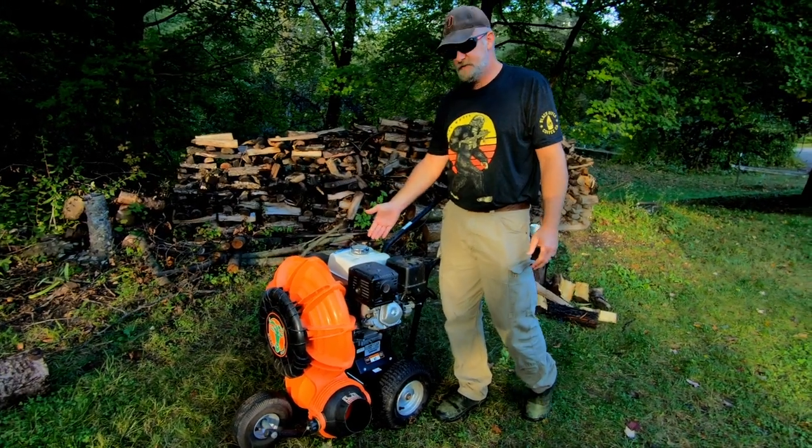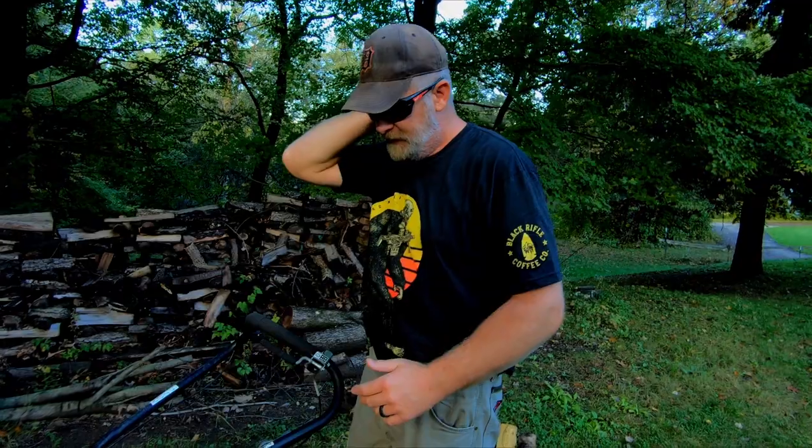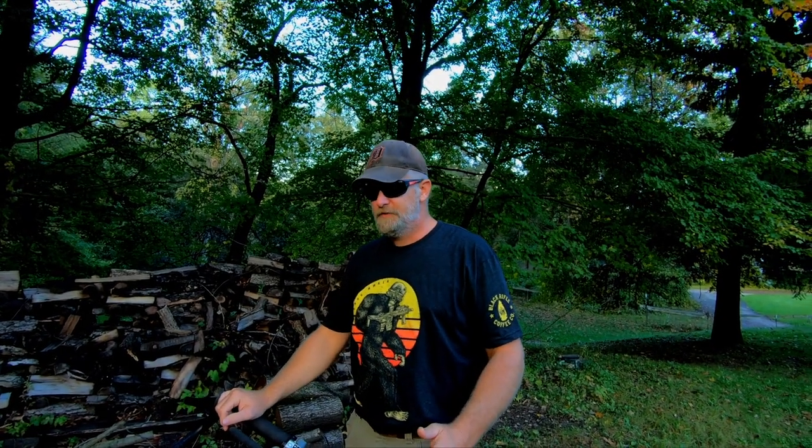My opinion on this walk-behind Billy Goat: is it worth the money? Absolutely. I want to thank everybody for watching and subscribing — all the new subscribers, that's awesome. I'm going to try to get up some new content that's interesting. I'm Robert with Open Lawn Maintenance — thank you for watching.